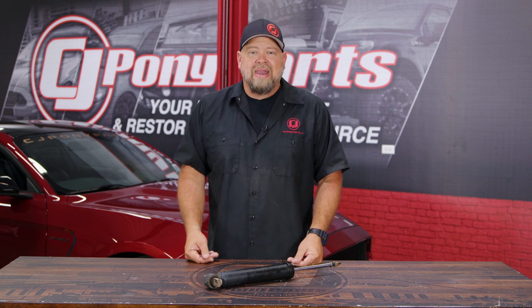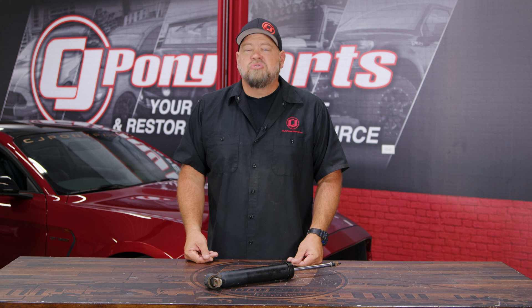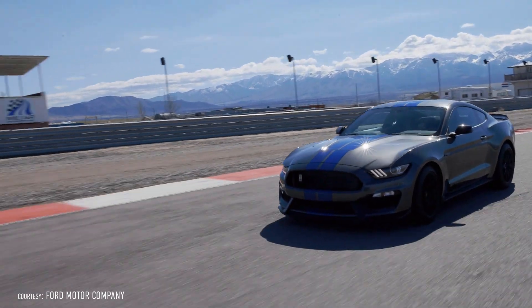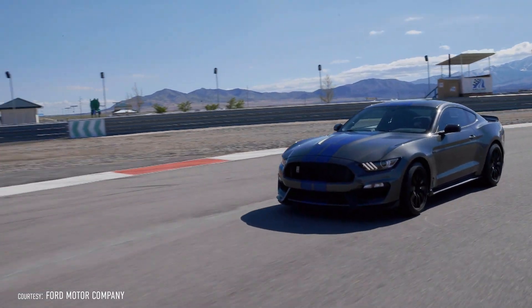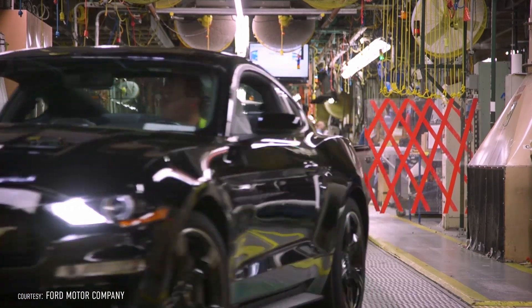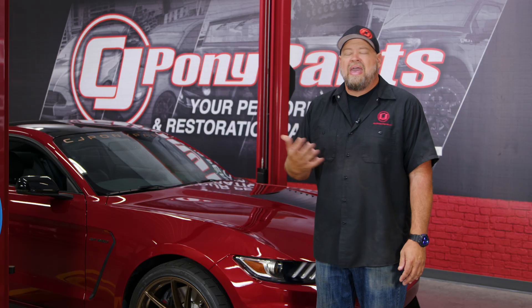MagneRide was first used in the 2002 Cadillac, but the first performance application was the 2003 Corvette. As far as Mustangs go, the GT350 in 2015 was the first Mustang with MagneRide. Now it's available in the GT500, the Mach 1, as well as any 2018 or newer GT or EcoBoost.